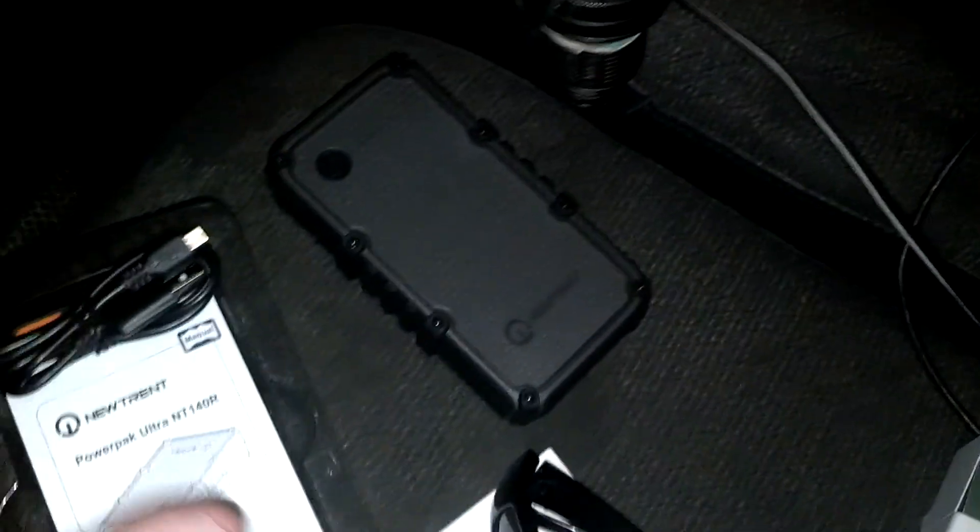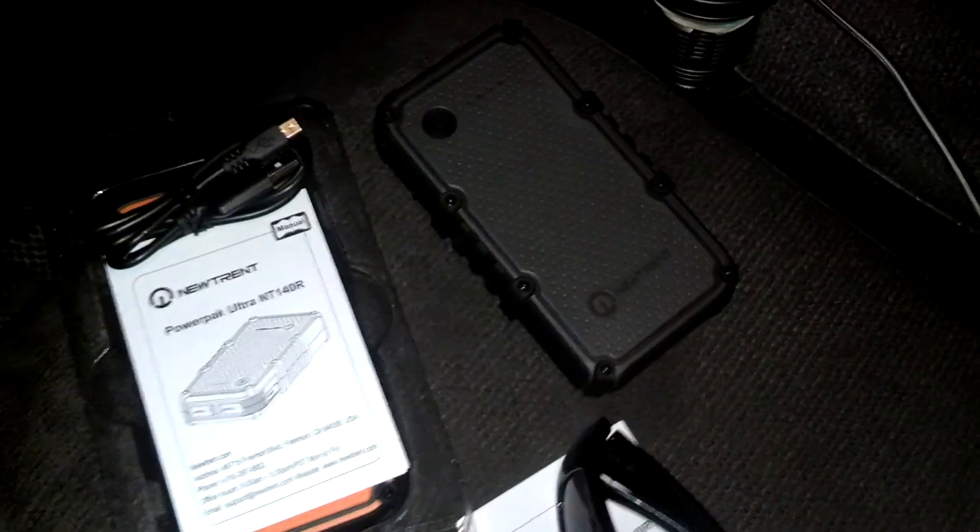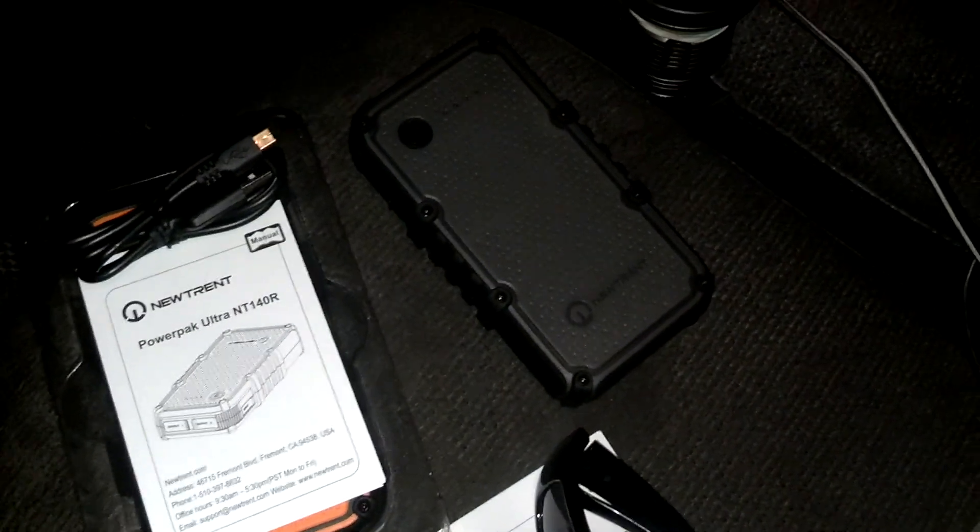That's the new Trent Power Pack Ultra — I dig it so far. My wife will use hers more often than I use mine, but I told her to keep it on her and use it whenever she can't plug in her cell phone, just to give it a good test. All right guys, I'll talk to you later.